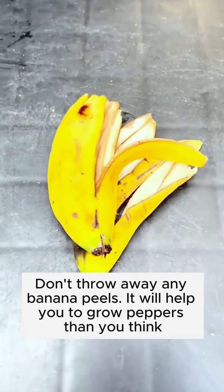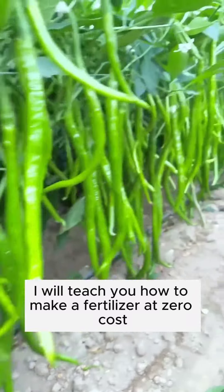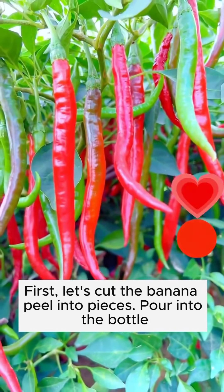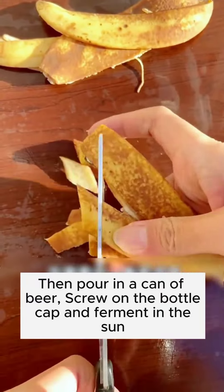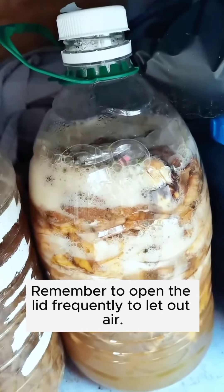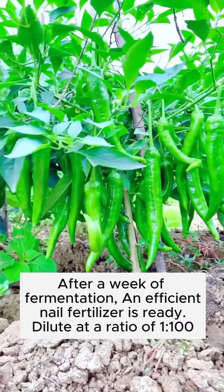Don't throw away any banana peels — they will help you grow more peppers than you think. I will teach you how to make a fertilizer at zero cost. First, cut the banana peel into pieces and pour into a bottle. Then pour in a can of beer, screw on the bottle cap, and ferment in the sun. Remember to open the lid frequently to let out air.